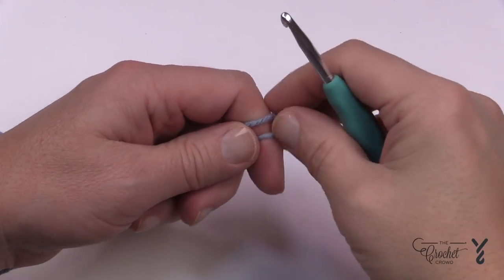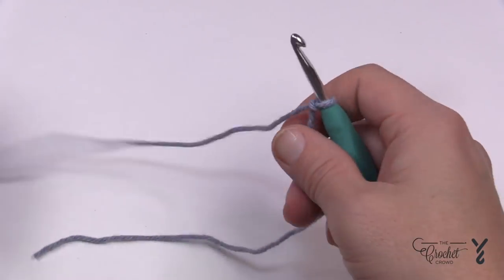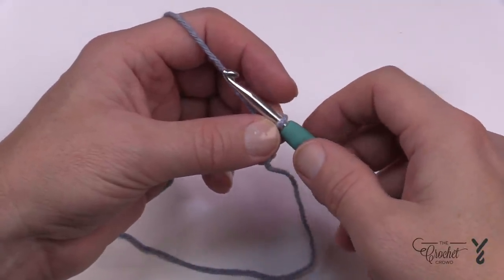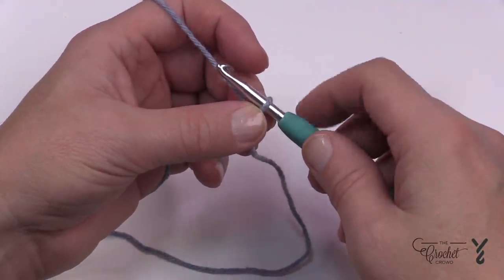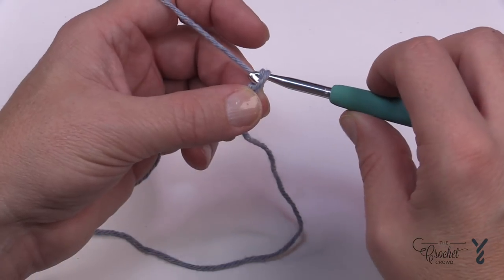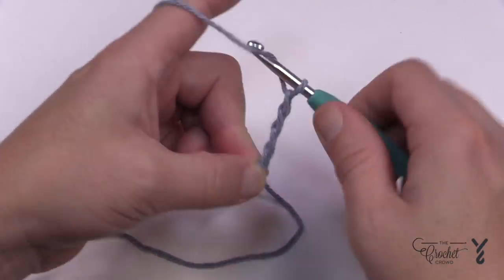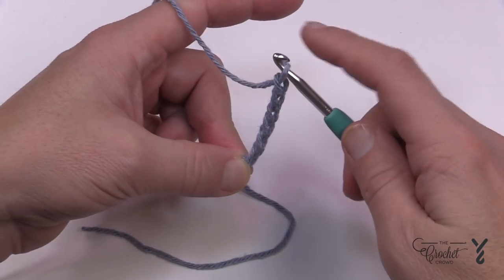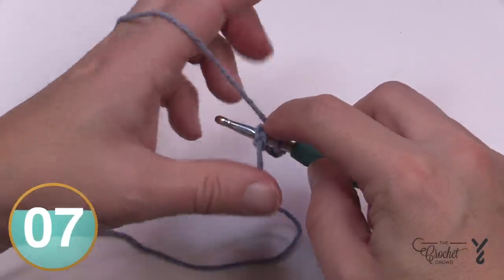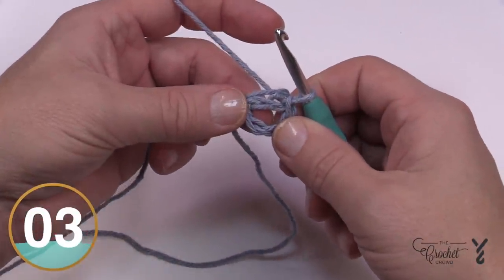Let's begin. You're going to start off and chain six. I'm using yarn where you can identify all the stitches — you can still use your scrubby, but if you can't see your stitches in a tutorial there's no point. So chain six: 1, 2, 3, 4, 5, and 6. Then put your hook into the beginning chain, yarn over, pull it through and through, and there is the starting ring of your dishcloth.